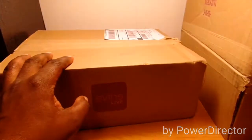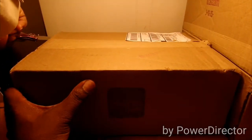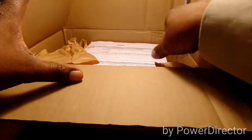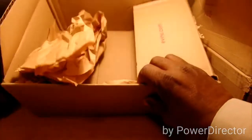Let's crack the first one open and see what we got here. All right, got that one open. The first thing you're greeted with in the box is your paperwork right here, and here are the headphones. We'll put that to the side for right now and get the box out of the way.